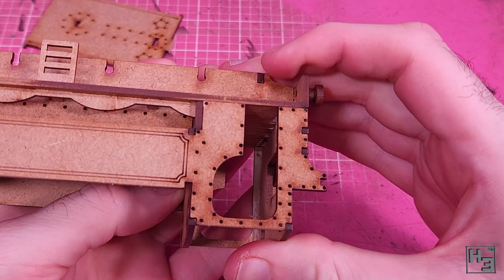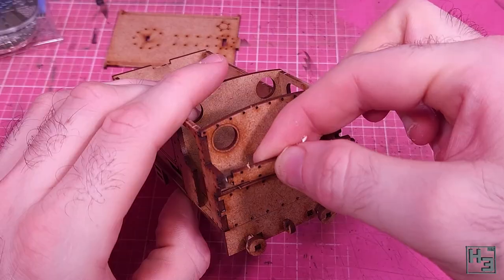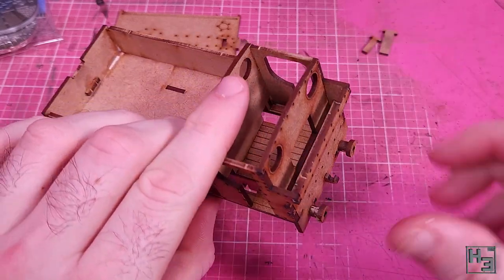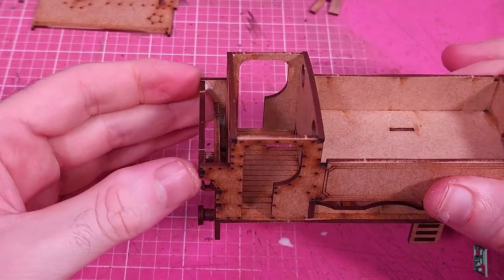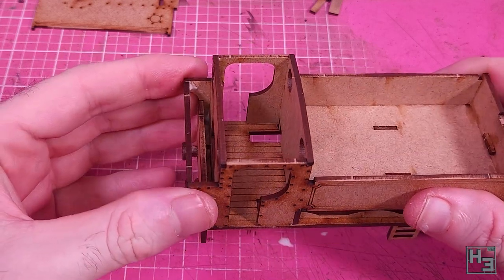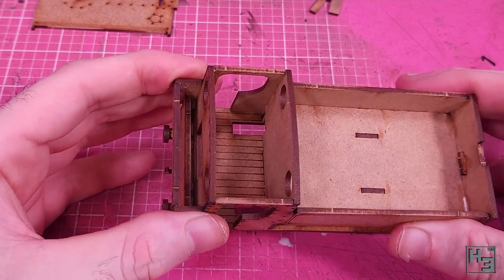It makes sense to follow that with the cab rear wall, which makes the cab nice and cozy and prevents coal from the bunker flooding in. Speaking of the bunker, we have the rear section for that here, and then below that — nothing, like with the wheel covers. It's probably just a bit difficult to make that part using MDF. You could fashion something out of cardboard, but I'm not going to do that because I'm lazy and I don't think it's that important.